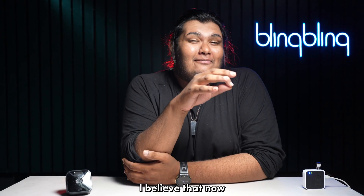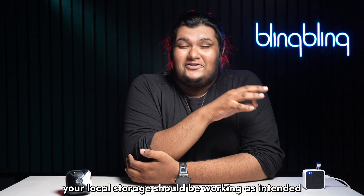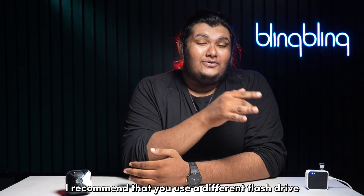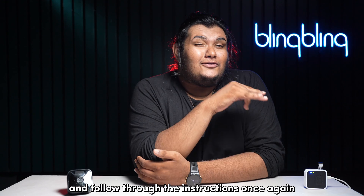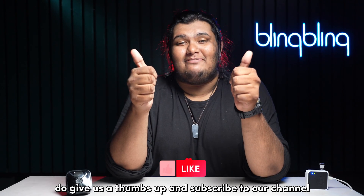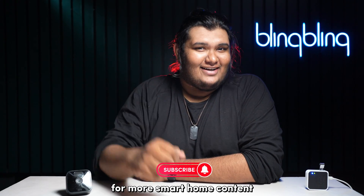With that, I believe your local storage should now be working as intended. If you're still facing issues, I recommend using a different flash drive and following through the instructions once again. If you found this video useful, give us a thumbs up and subscribe to our channel for more smart home content.